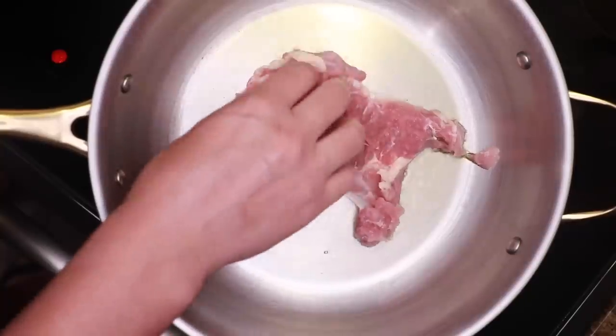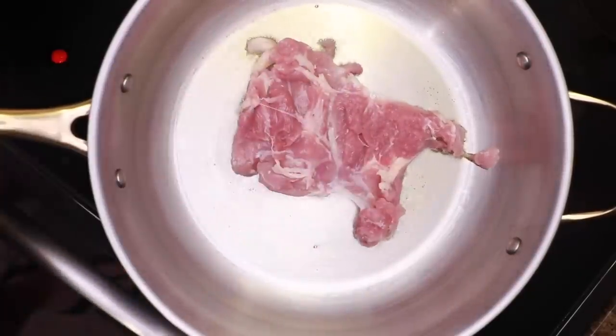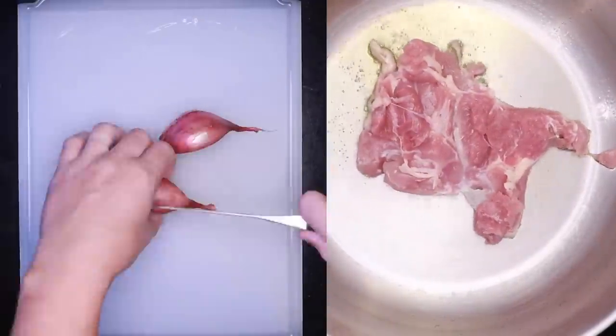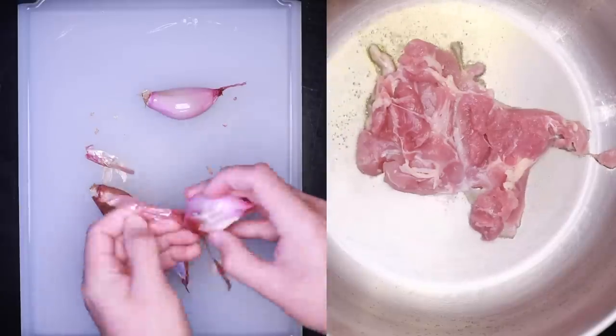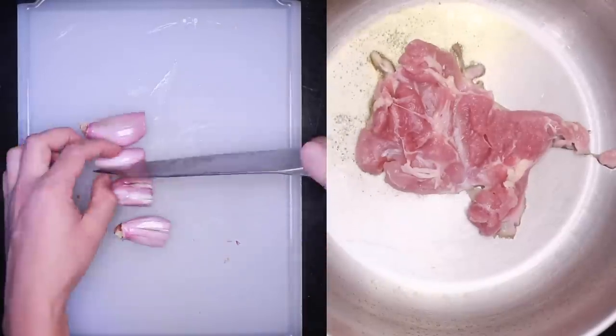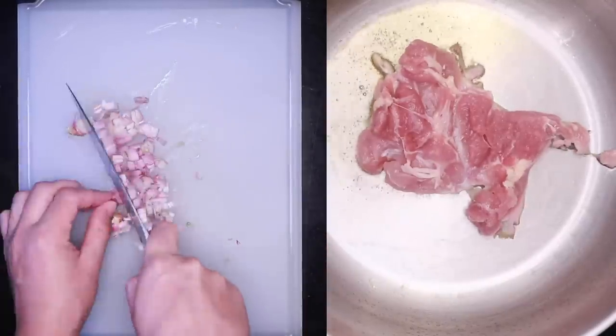One thigh for two people, I'd say. Boneless is easiest, but any bit of dark meat would work. While that's going, I'll chop up one small shallot per person. You could totally do an equivalent amount of onion, maybe a quarter of an onion total. I like shallots because they're single-serving and they cook really fast.